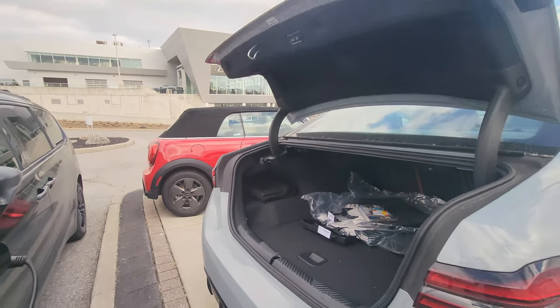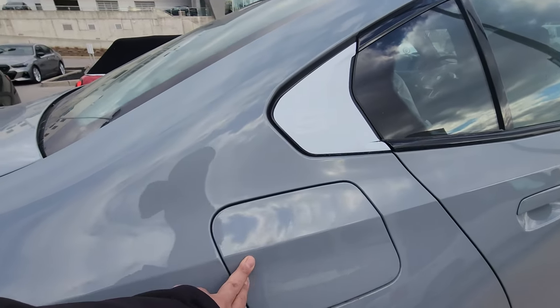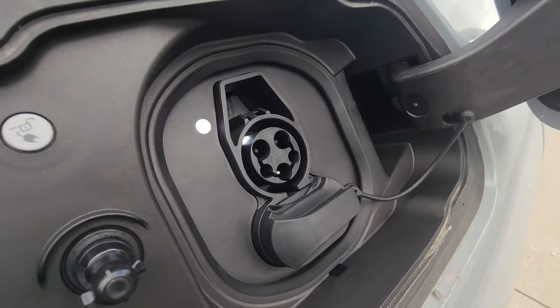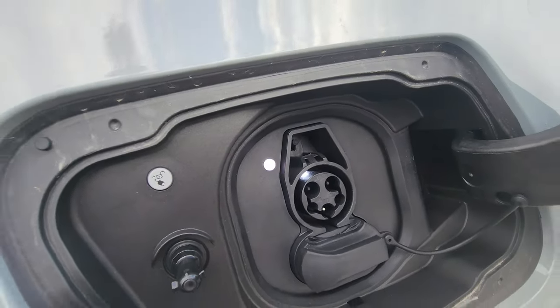There's a button here to close and another to close and lock, but I'll just kick my foot underneath to close it hands-free. Pressing the side reveals the charge port door — it no longer comes with a cover for Level 1 or Level 2, but there's still a cover for Level 3 DC fast charge. There's a little legend, an unlock charging cable button, and a light as well.